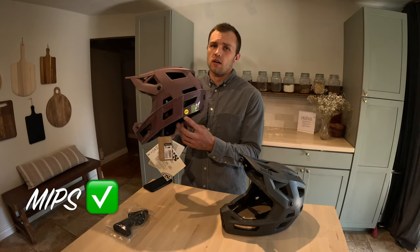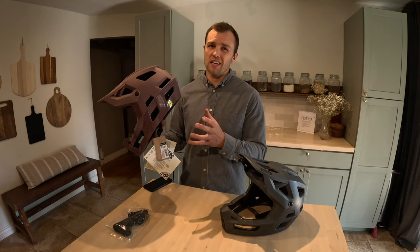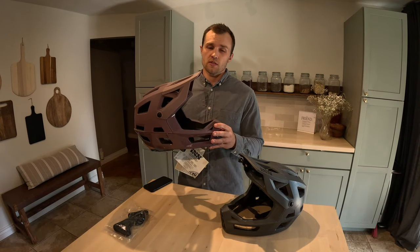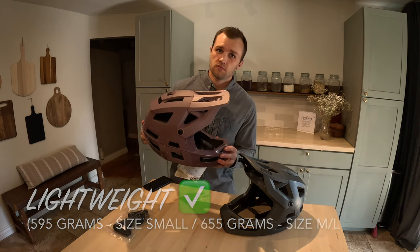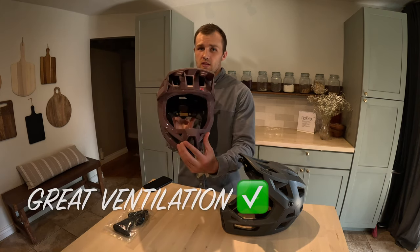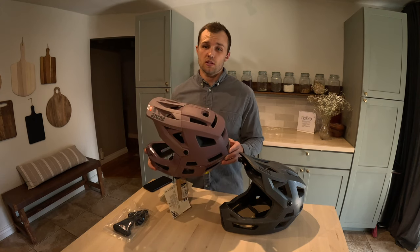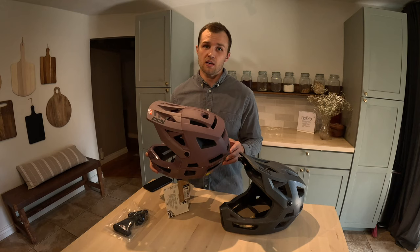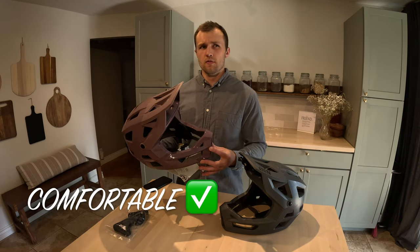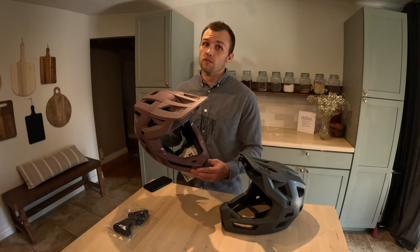It comes with MIPS — they also have it without MIPS, but MIPS is a thin, low-friction layer on the inside of the helmet that helps reduce rotational impacts when you bump your head. The helmet is very, very lightweight for a full face, and I was trying to find that combination of lightweight and downhill-level protection, and there are not many options out there. It's very well ventilated with ventilation ports all the way around. I have not hesitated to use this full face helmet on long, pedally, multi-hour rides. I use it at all my Enduro races and it's just really, really comfortable. The way it sits off your head a little bit allows for better airflow all the way around — it's very breezy, and when you start to go downhill you really feel it cool you off.